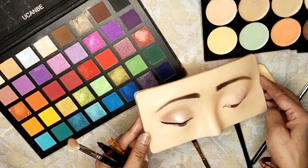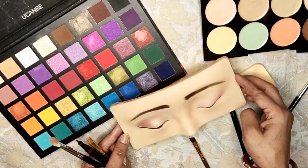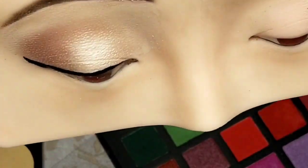You've just achieved a stunning soft cut crease eyeshadow look that's sure to turn heads at any event. Enjoy your beautifully done eye makeup.